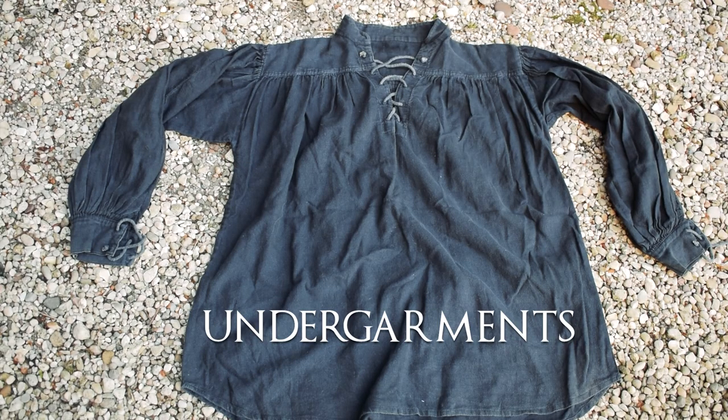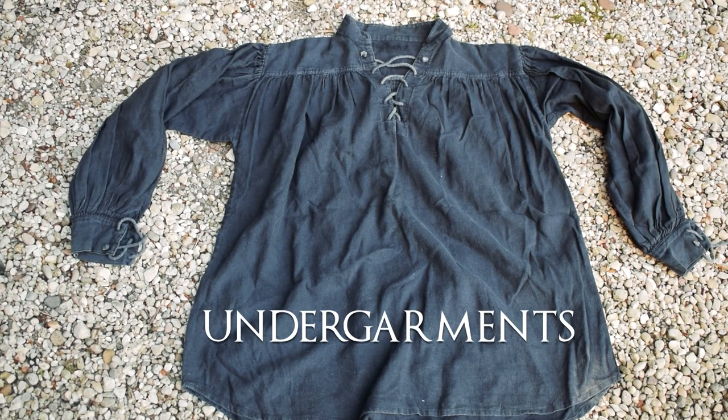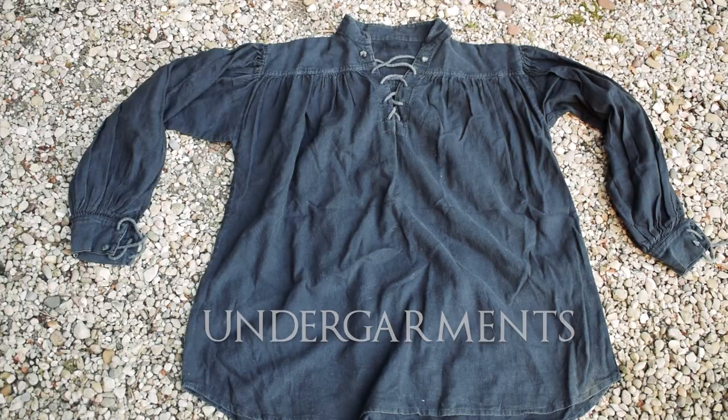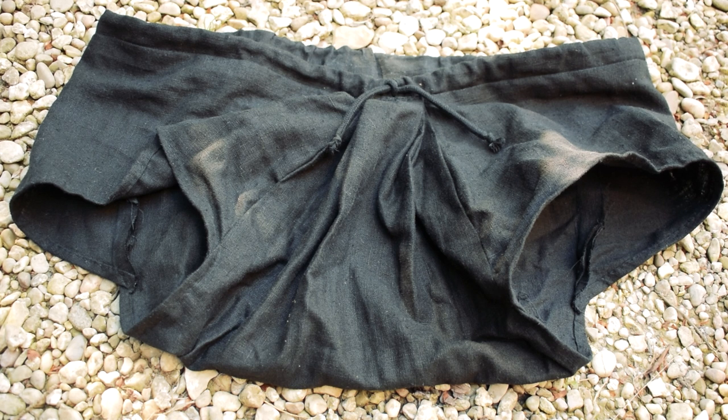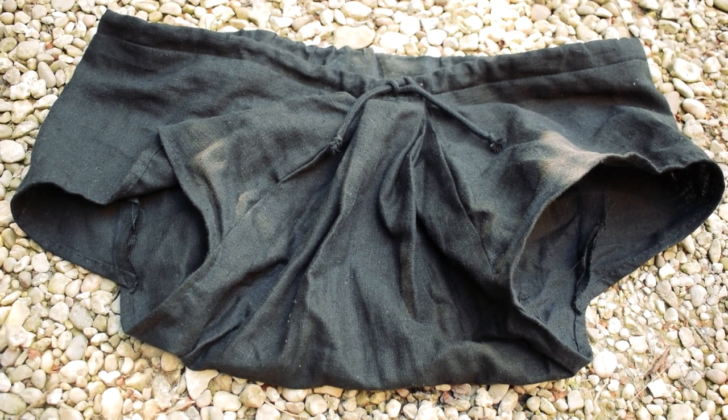Beneath the full costume you will have something like this kind of shirt here — this is the underwear I have beneath everything. These are very comfy and I love the pattern I came up with. It's something that won't break easily and does the job. I'm glad about my patterning once again.